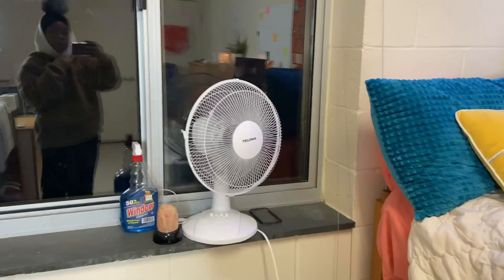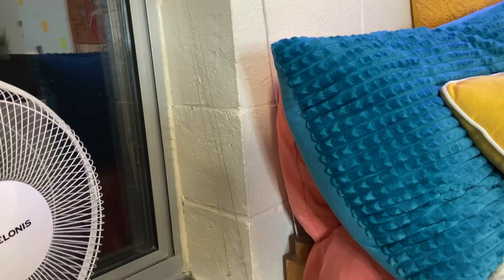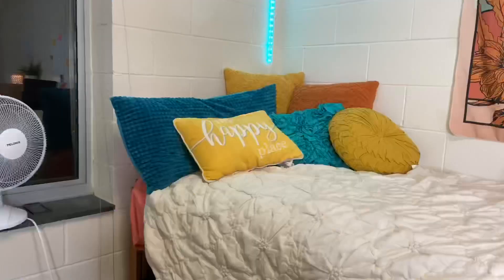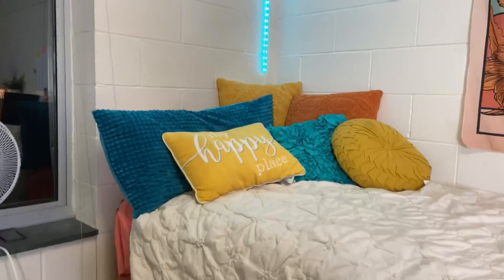Here is my fan. If you're going to live in this building — if you decide to come to ECSU and live in University Towers — you're gonna need a fan, and a bigger and better one than this, because the air breaks all the time. It gets extremely hot and literally humid in here.